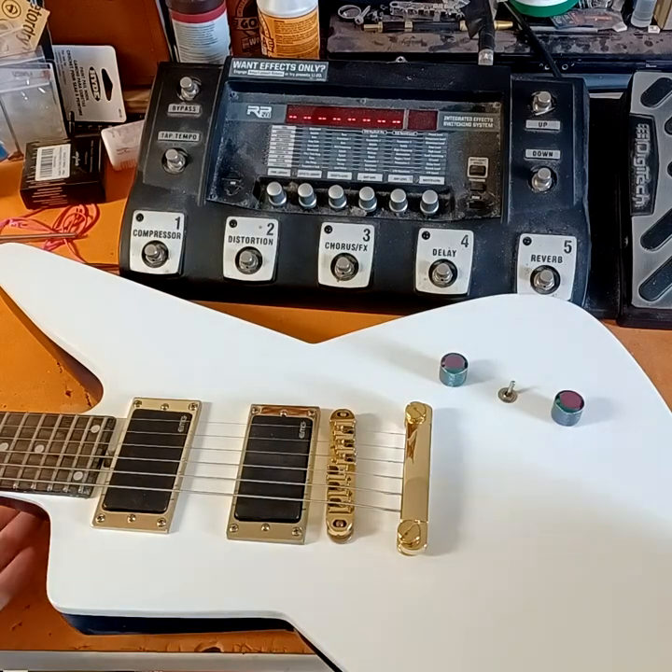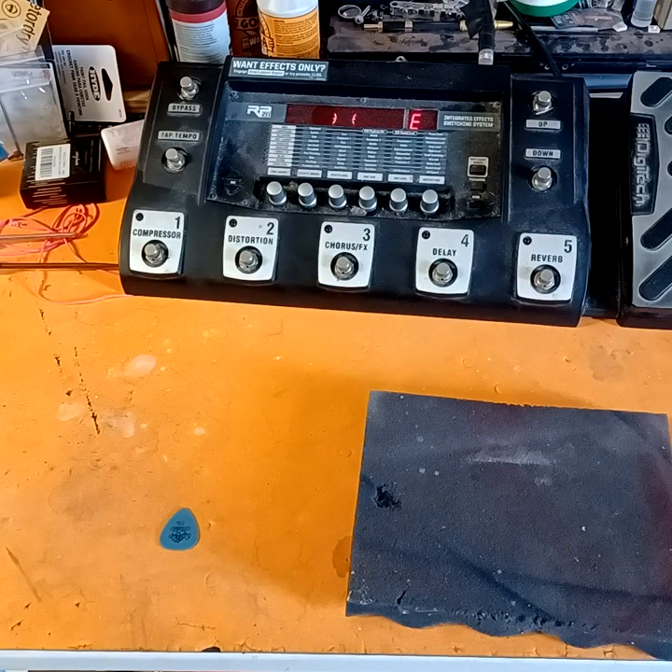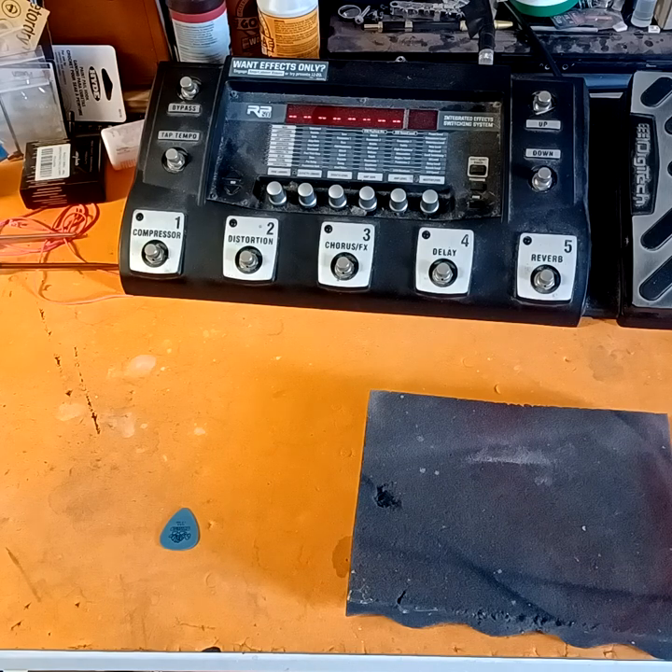We'll go ahead and check the tuning. Okay, everything looks pretty good from there right now. Let's do the 12th fret harmonic. Okay, the only one that's off is the low E so far.